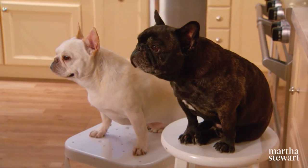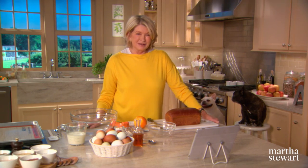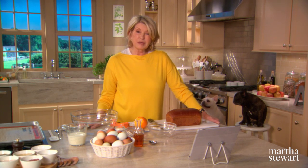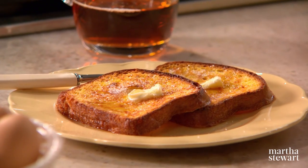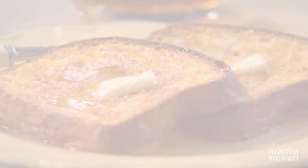I have some observers here in the kitchen today, Francesca and Sharky. They want to learn how to make French toast, and I'm sure you do too. French toast can be a little challenging to make if you're serving more than a few people. That's why we came up with the idea of transforming my favorite French toast recipe into one I call oven-baked French toast. Now I can make 12 slices at a time, and you can too. Let me show you.